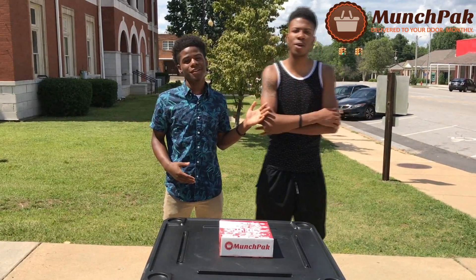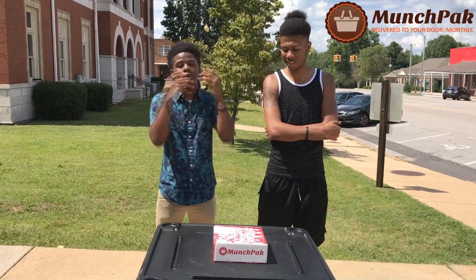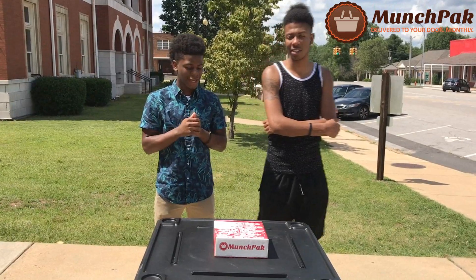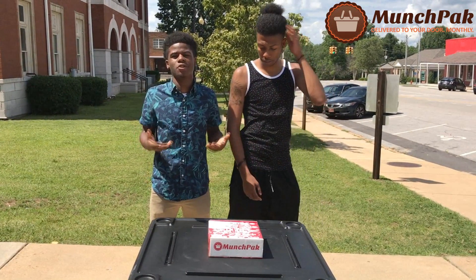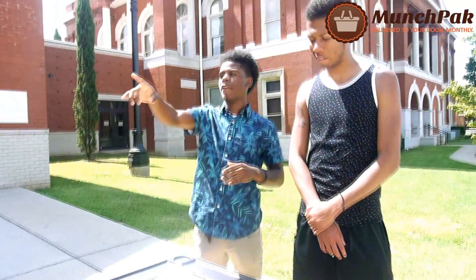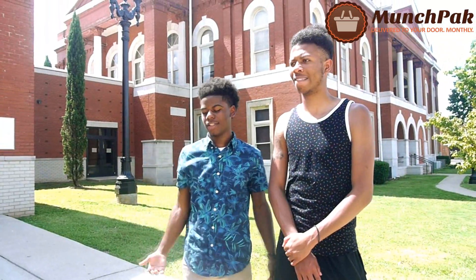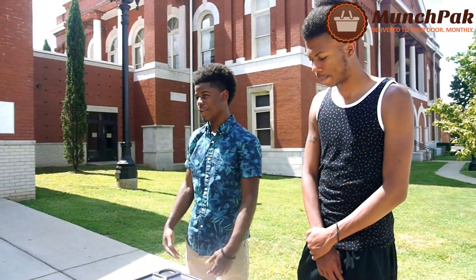I got my man E with me, so he's going to help me review this product. We're going to do an honest review, let y'all know what we think about it. They hit us up, contacted us and asked us to do a review. They sent us all the stuff for free, so shoutout to my man Elijah for finding us, hitting us up, and sending us this product. Without further ado, let's get into the video.